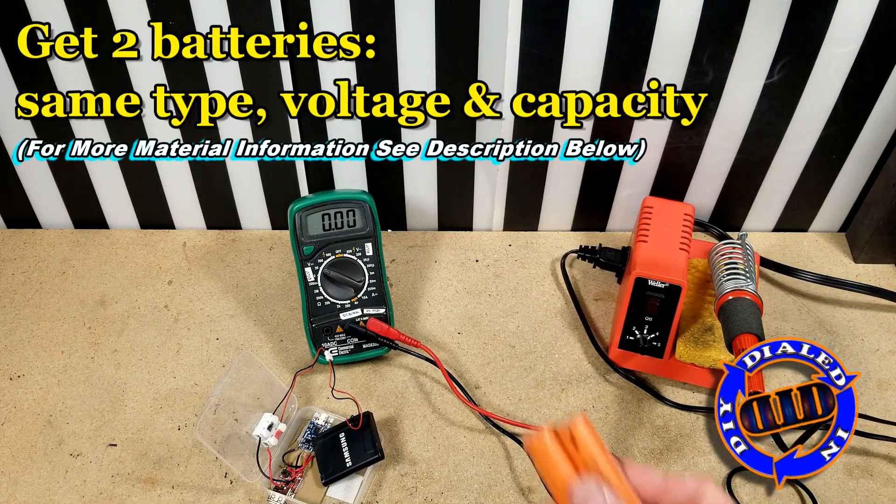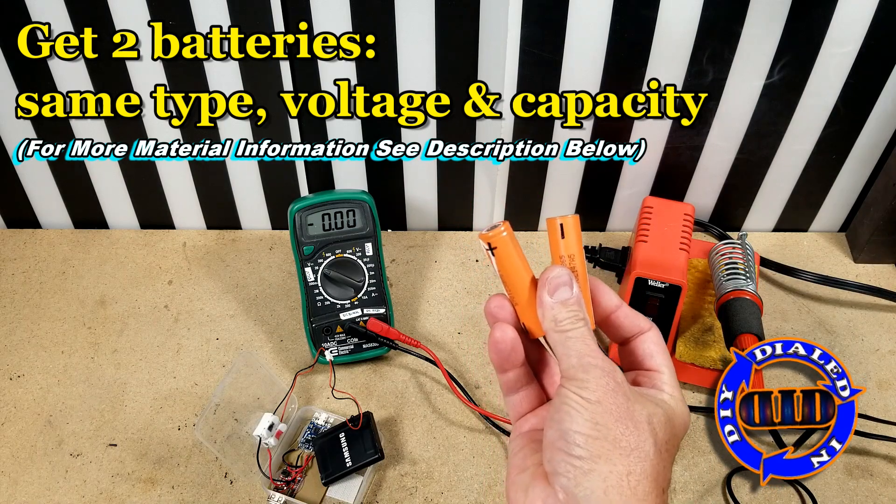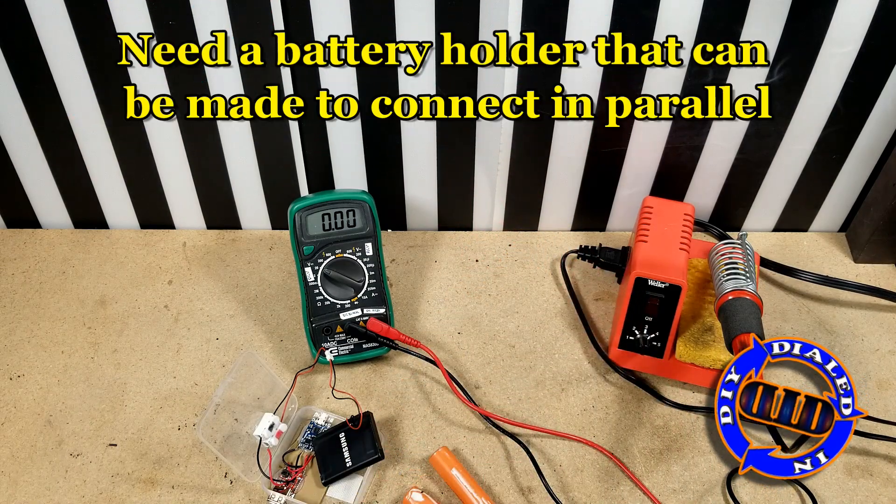Regardless of the source of your batteries, the one thing you want to make sure of is that you're using two batteries that are of the same type, voltage, and capacity.